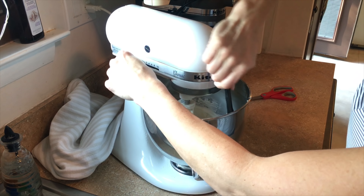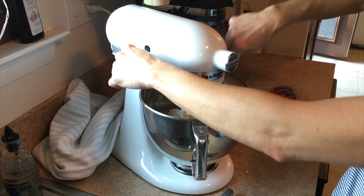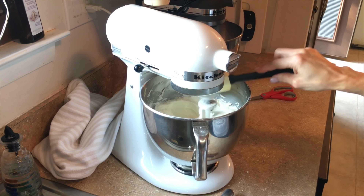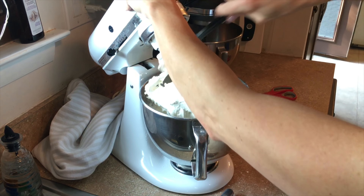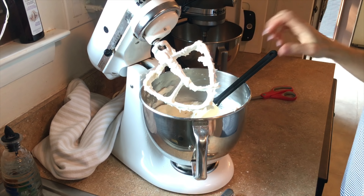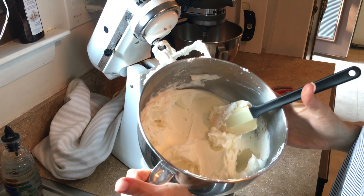And that's a good consistency. So here is your delicious American buttercream icing — smooth, delicious, creamy buttercream icing.